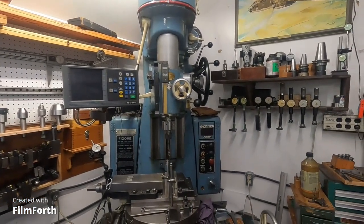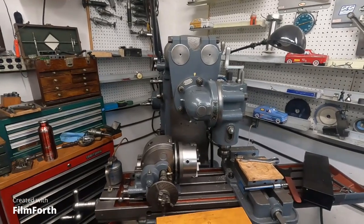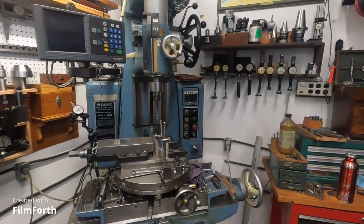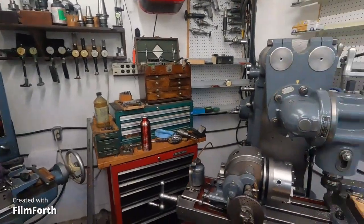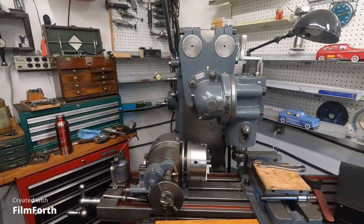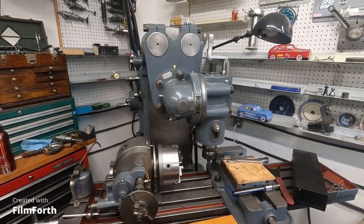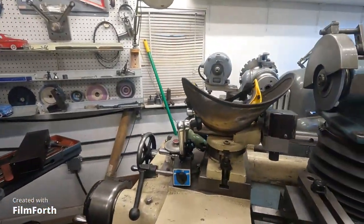Dealing with high precision machines like this Moore jig borer, and right next to it here is a standard machine — a Brown and Sharpe horizontal milling machine with a vertical attachment on it. The accuracy you can get out of this machine — naturally you'd want to get the best out of it. So you can kind of take some of the techniques from this jig borer and apply them over to the regular standard machines the best you can.